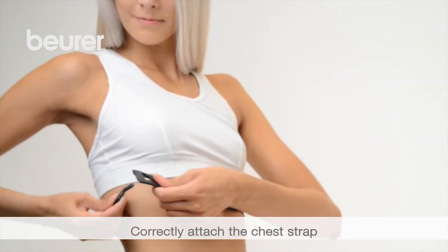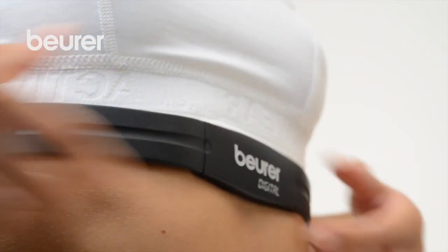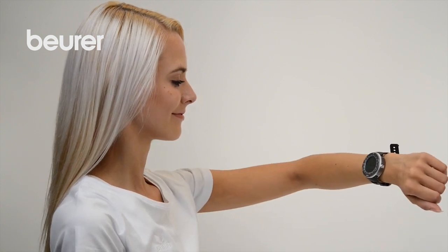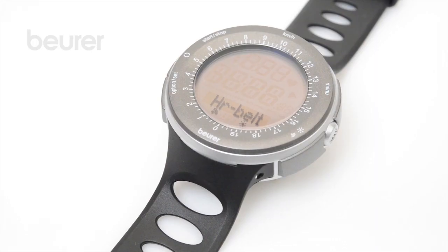Put on the chest strap and place it on the breast bone. The monitor starts to search for the chest strap signals — HR search is displayed. If the chest strap was connected successfully, HR belt is displayed.